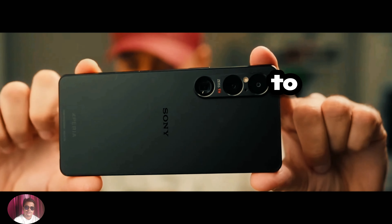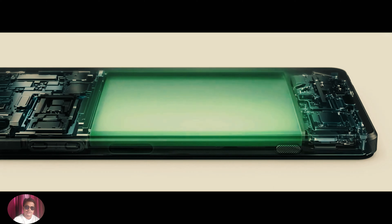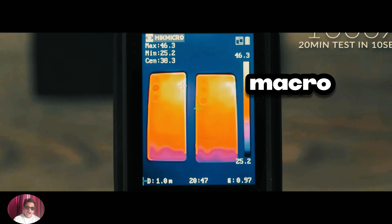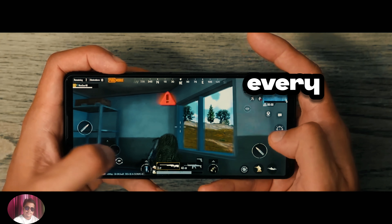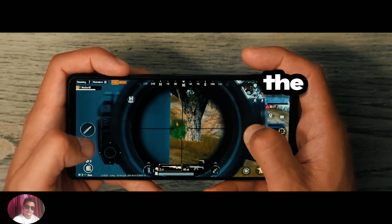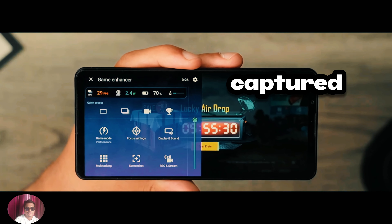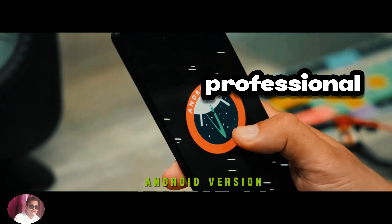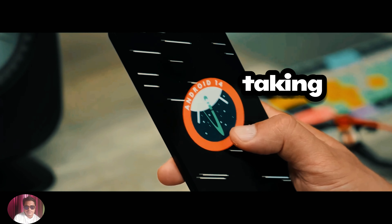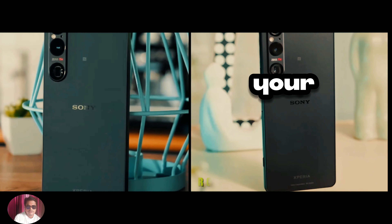To put the camera to the test, we took the Xperia 1-6 out into the field to capture some real-world images. From vibrant landscapes to intricate macro shots, the Xperia 1-6 performed admirably in every situation. The colors were rich and true to life, and the level of detail captured was simply breathtaking. Whether you're a professional photographer or just someone who loves taking photos, the Sony Xperia 1-6 is sure to exceed your expectations.